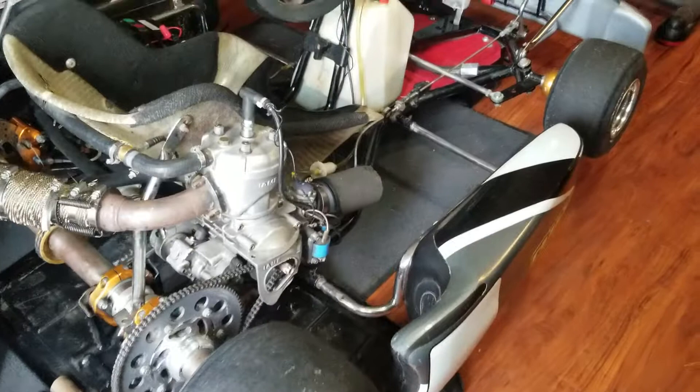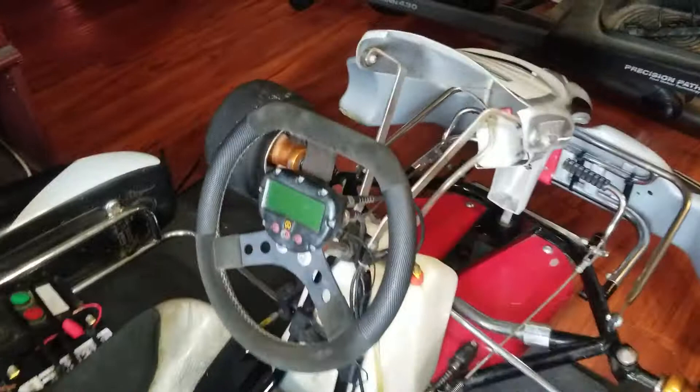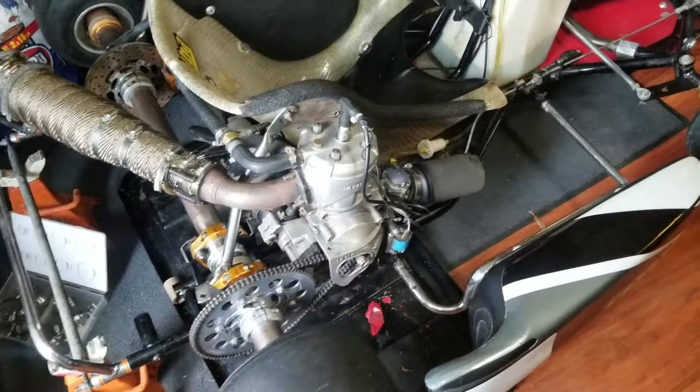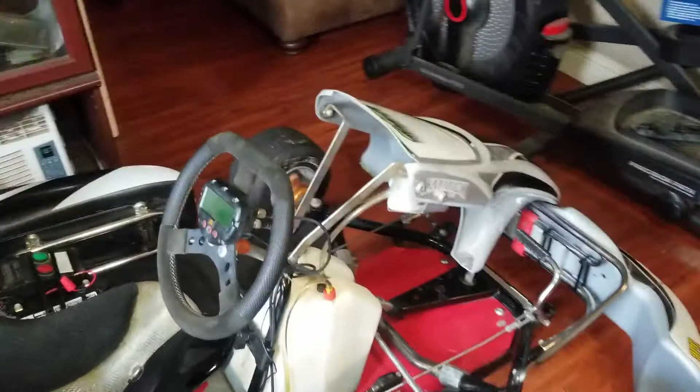I've got to change that tire out — they tried to put a plug in it like you do a car tire, which was stupid. I've got a couple other tires I can use. I'm also going to Harbor Freight to buy a little infrared heat gun so I can read the motor temperature and try to see what's going on with it.